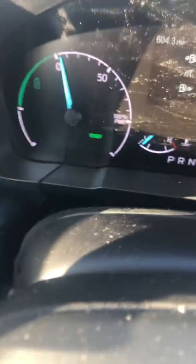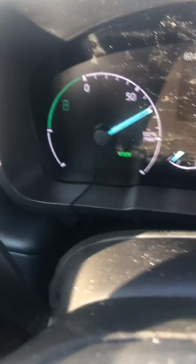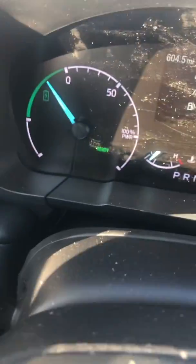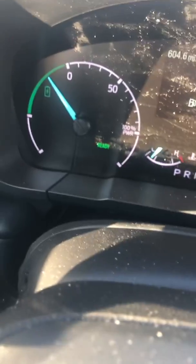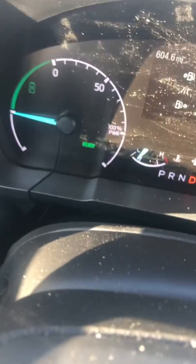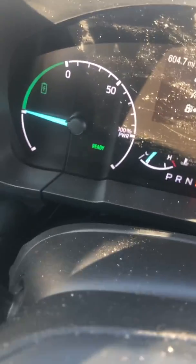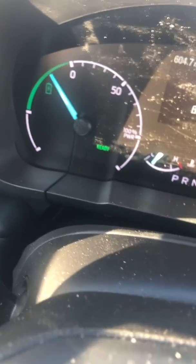Now it doesn't change the tachometer. And now I'll accelerate hard. So that's full acceleration, which is pretty good. Now I'm decelerating — my foot's off the gas, I'm just coasting. The battery's charging. Now if I press the brake, it goes to a full charge. You've got to stay on the brake pretty hard, and then it goes down a little bit. Now I'm just coasting.